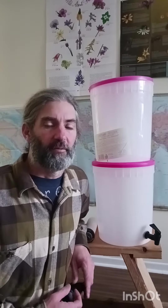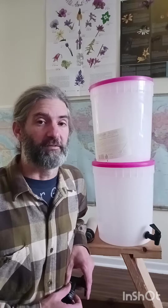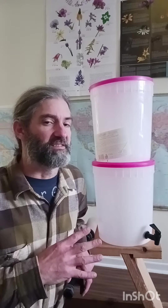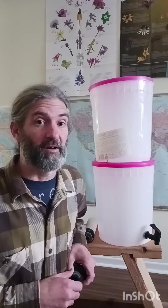Hello, my name is Charles Williams. I'm with Earth Activist Training and I'm going to show you how to make a simple and effective tabletop water filter. These filters usually sell for between $300 and $900, but you can make one like this one for about $50.